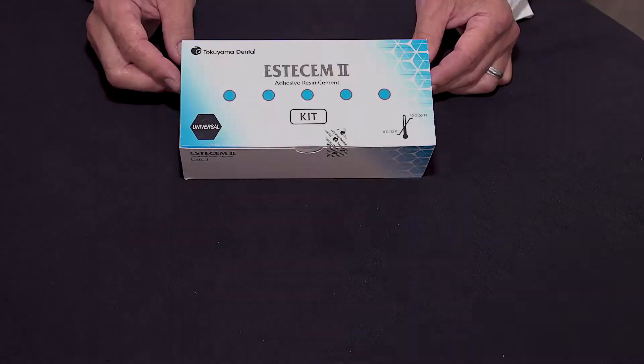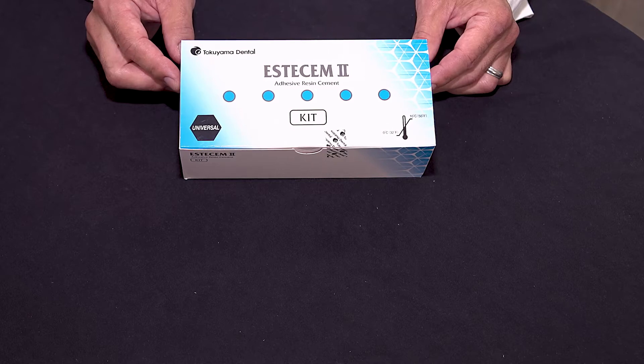We're going to walk through the procedure of placing a zirconia crown on our typodont using SSM II cement. You'll see the procedure is very simple and easy. Let's take a look at what we have in the SSM II kit.